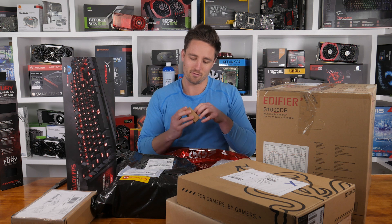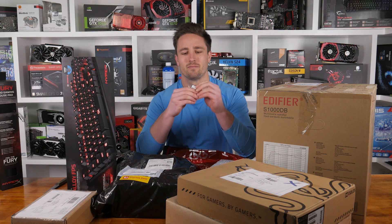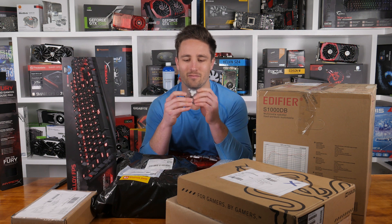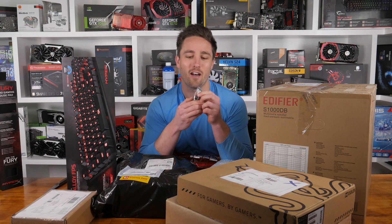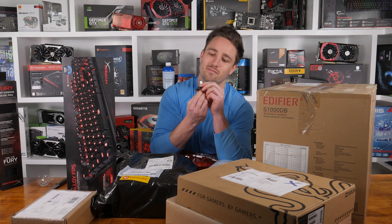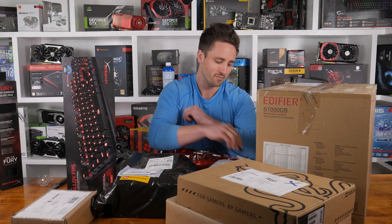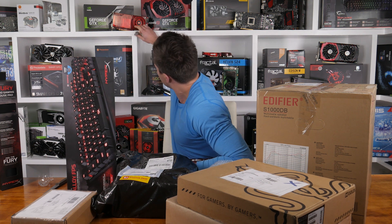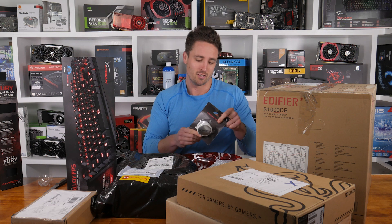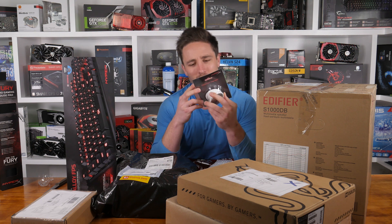There's also a tiny three-and-a-half mil cable extender with a suction cup attached, and here we've got a headset hanger, which is pretty nifty.